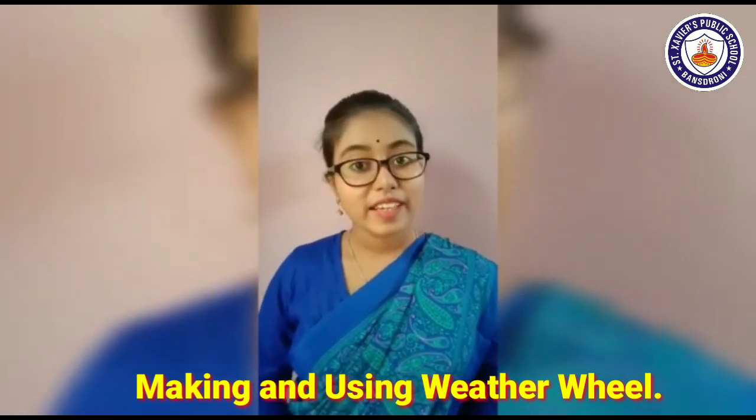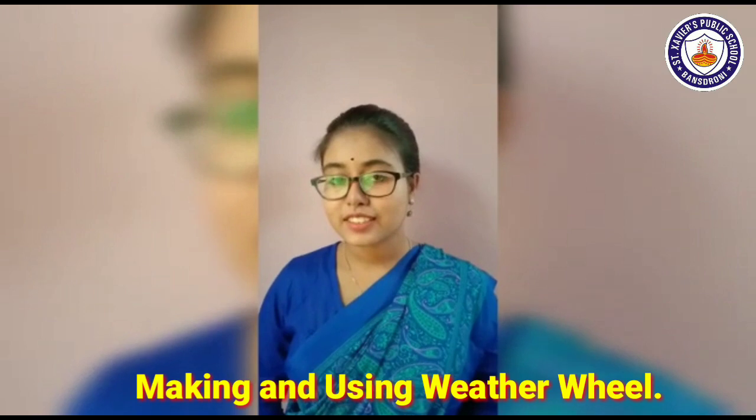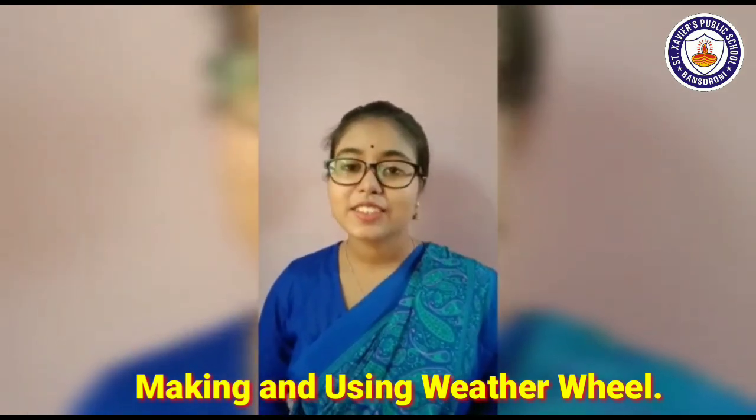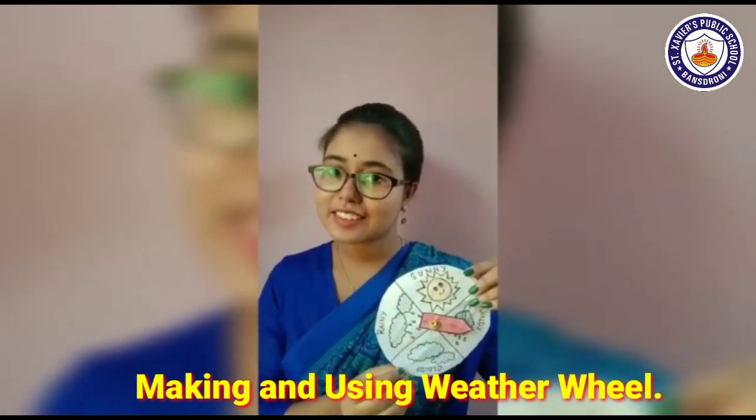Hello children, a very good morning to all of you. Welcome back to Saturday's activity class. Today we are going to make a weather wheel. We are going to make a beautiful weather wheel like this.